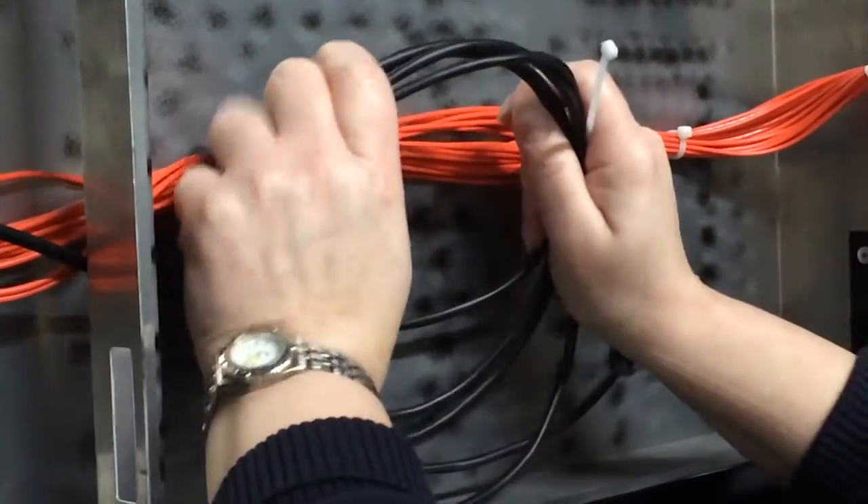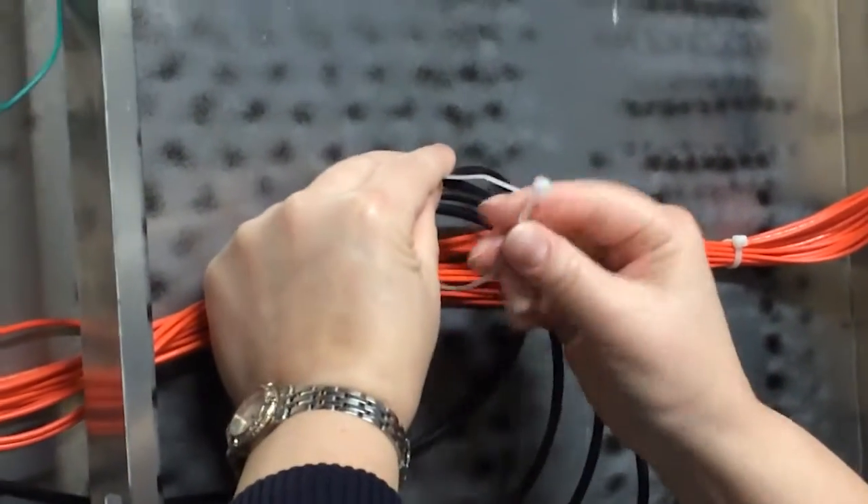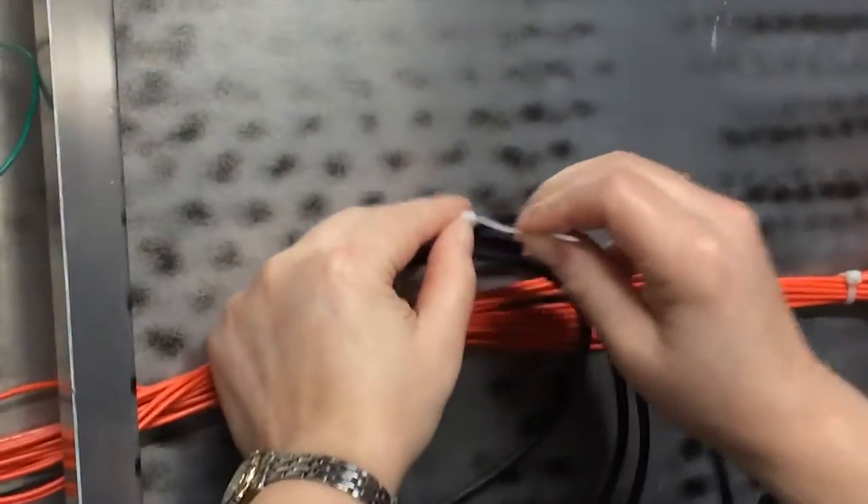Pull excess cable into the display cabinet, coil it up, and zip tie it. This will prevent the cable from coming in contact with other electrical wires in the structure.